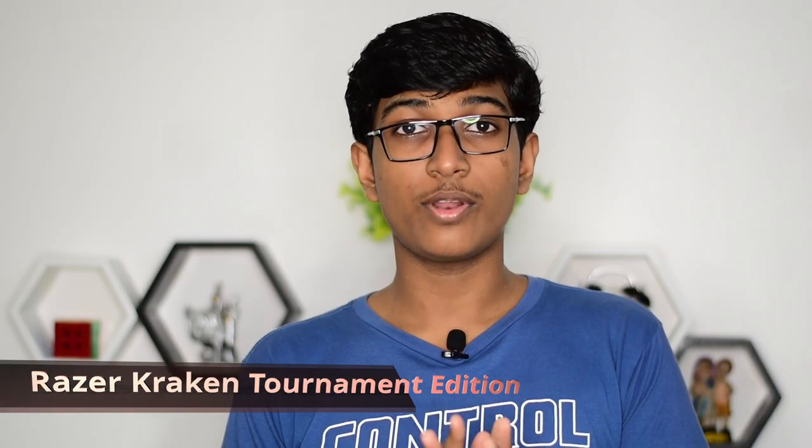Hey guys, I'm Hiran and this is Double H. Today we're going to be reviewing a headset. It's called the Razer Kraken Tournament Edition. Pretty fancy name.